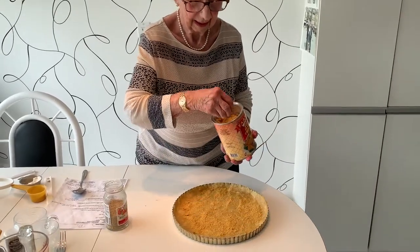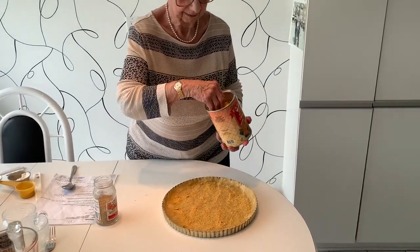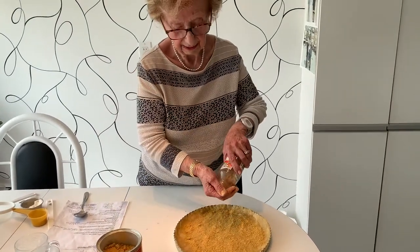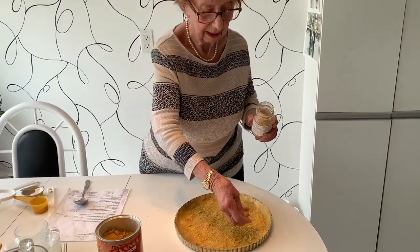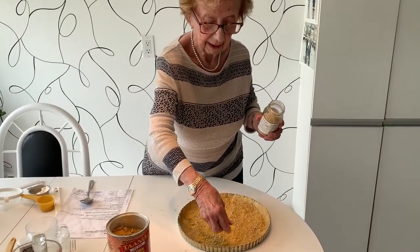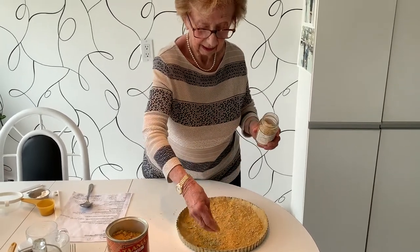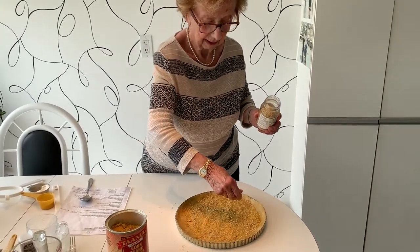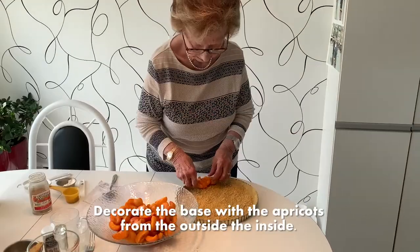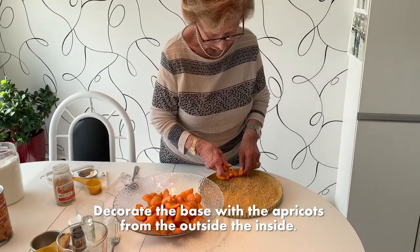This gives it a nice base and a bit of a crunch. Next she's going to move to the ground walnuts that go on top — just sprinkle them around. There's no exact measurement, so you'll just take a look and see — approximately a little handful or two.